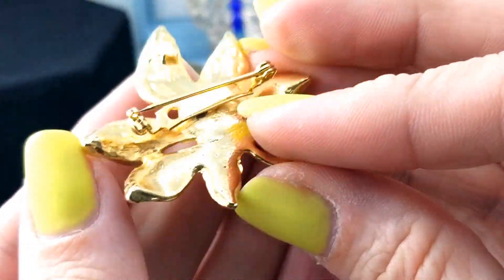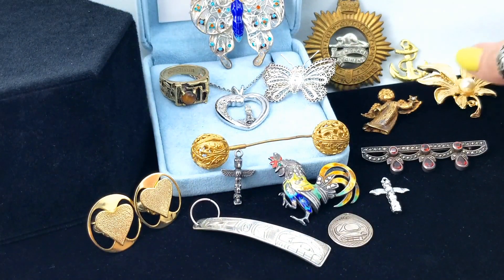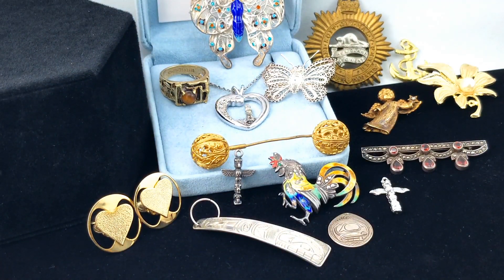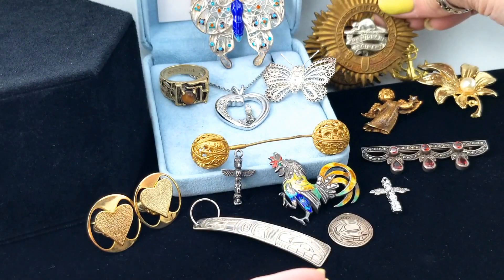Here's another brooch - a flower brooch with a full pearl in the center. No signature on that one. Oh, look - another one! We'll stack them up.